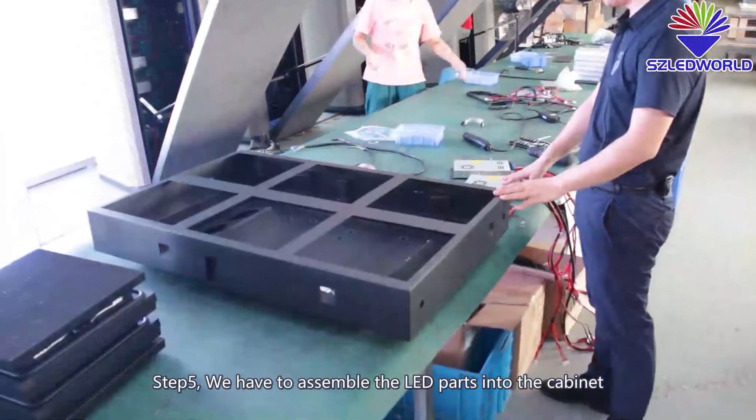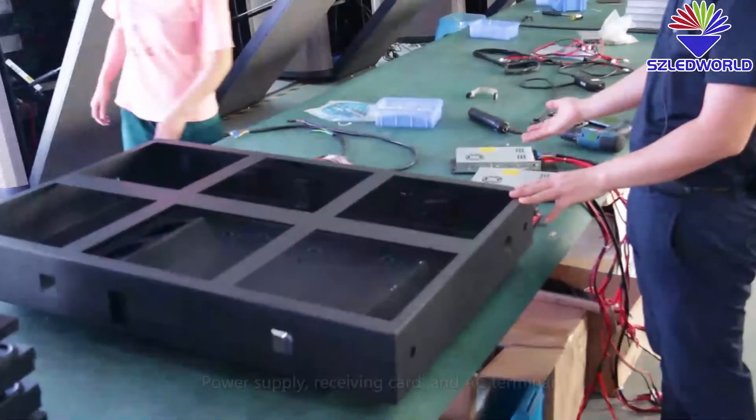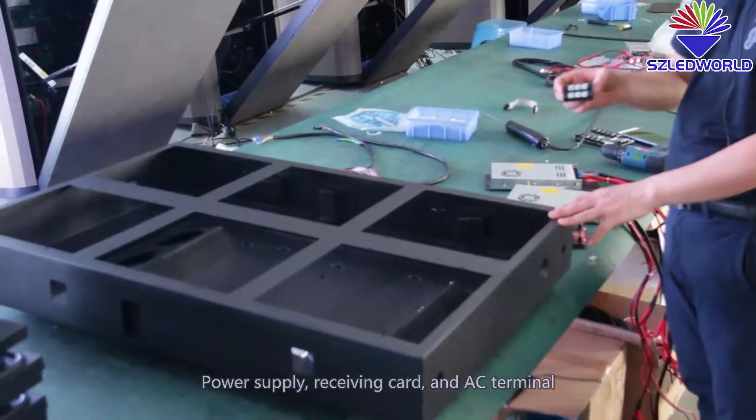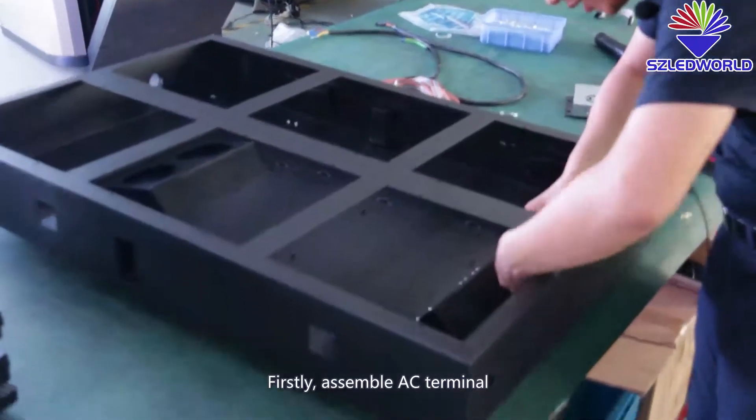Step five: we have to assemble the LED parts to the cabinet — power supply, receiving card, and AC terminal. I'll show you the assembly of the AC terminal.